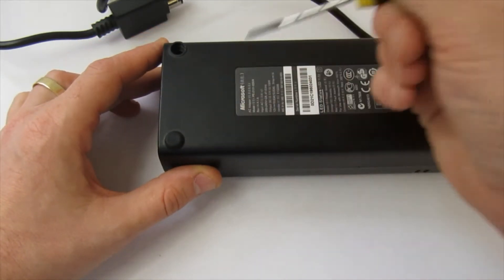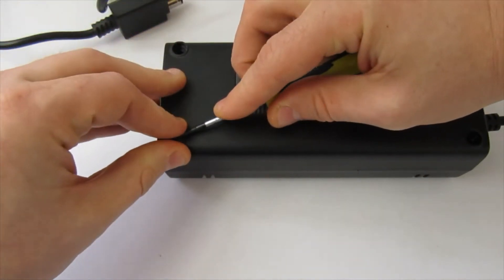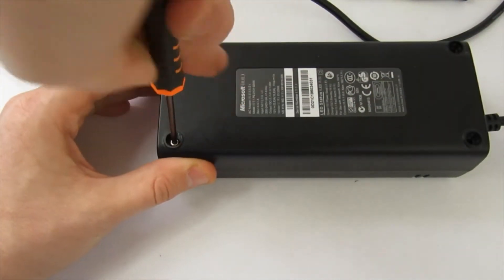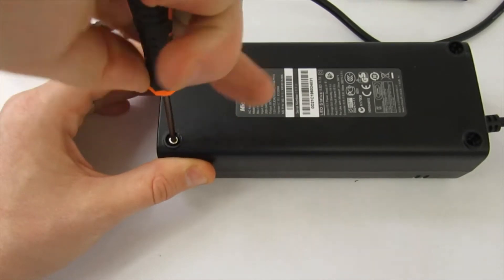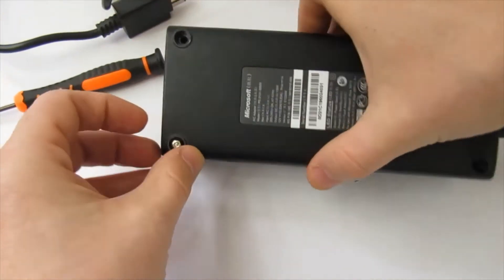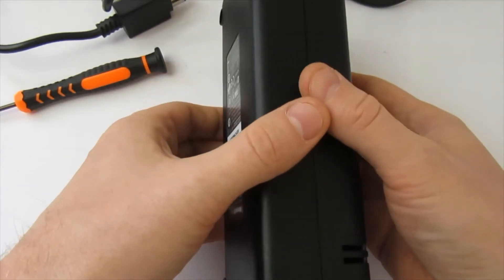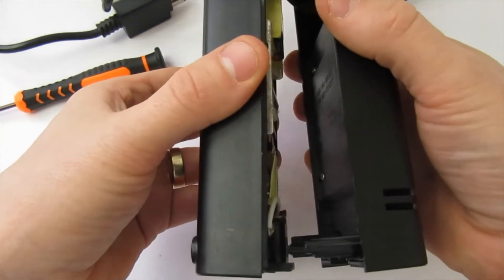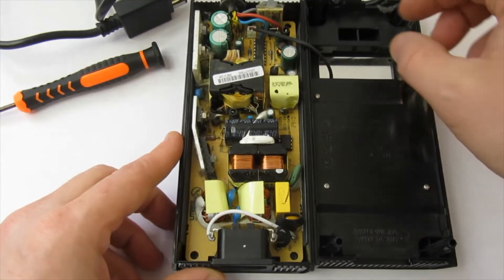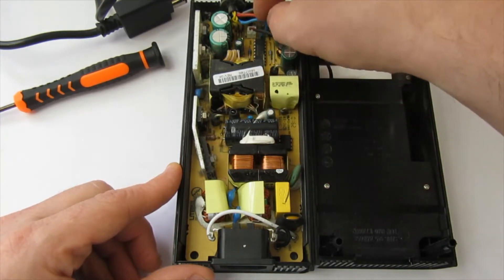There are just four screws here under these little covers — I popped the other ones off just to speed things along. They are a security bit or Torx bit. When you get to here, just be careful separating this because there's a cable going from one side to the other. You don't want to pull it. The cable is here if you want to release it.